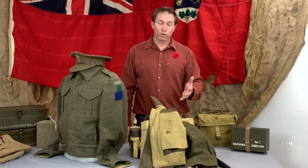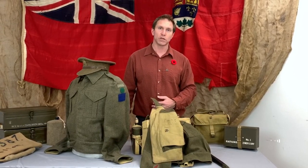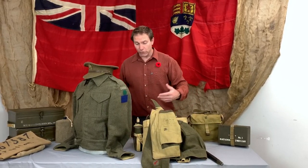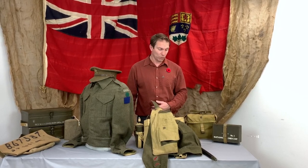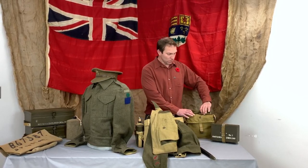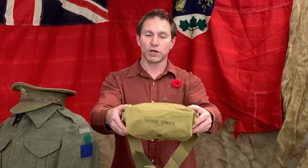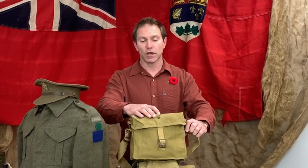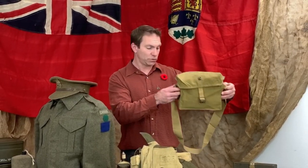Some of your parents and grandparents would probably recognize that name as it was quite prominent in the fashion and clothing industry back in the day. Other companies got involved depending on whether it was uniforms, weaponry, or whatever was needed for the war effort. Here's another example — this item is identified as a signal satchel, so radio men would have carried these bags with radio supplies. Again, there's that acceptance mark, and a date — this one was made in 1944.